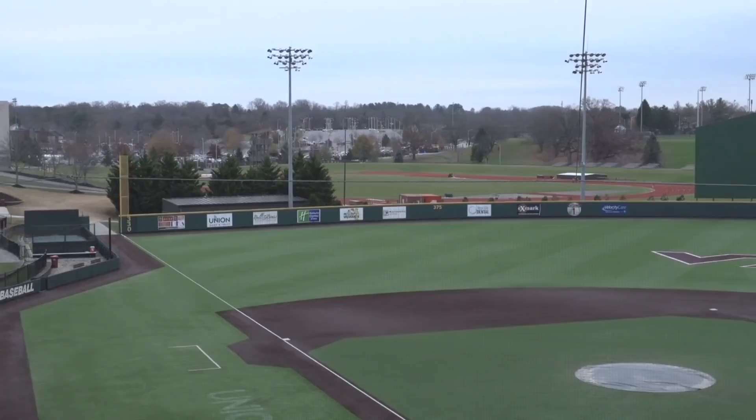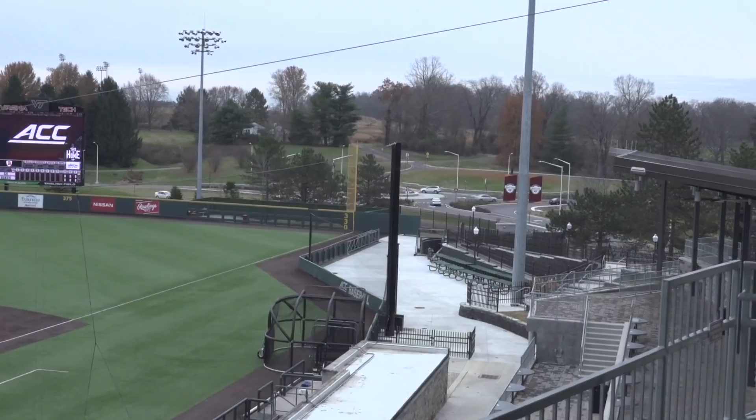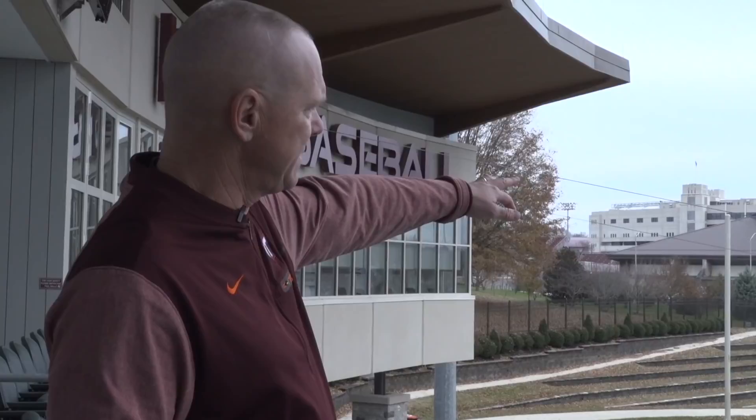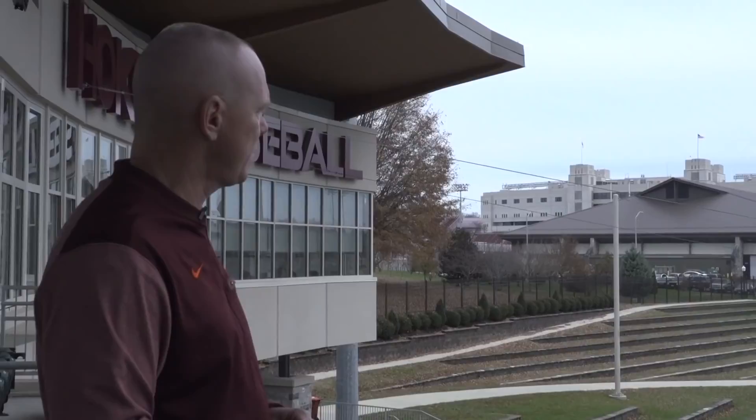The new video board and sound system help people follow the game and draw them in. If you look down the left field line, the Weaver Baseball Center was put in in 2009. It's our players' home away from home. We have our turf cages upstairs with roll-up doors, and then down below our clubhouse area, video room, trainer's room, and a little kitchen as well. It's an area that our players spend an awful lot of their time — more than anywhere else on campus outside of dorms or off-campus housing.